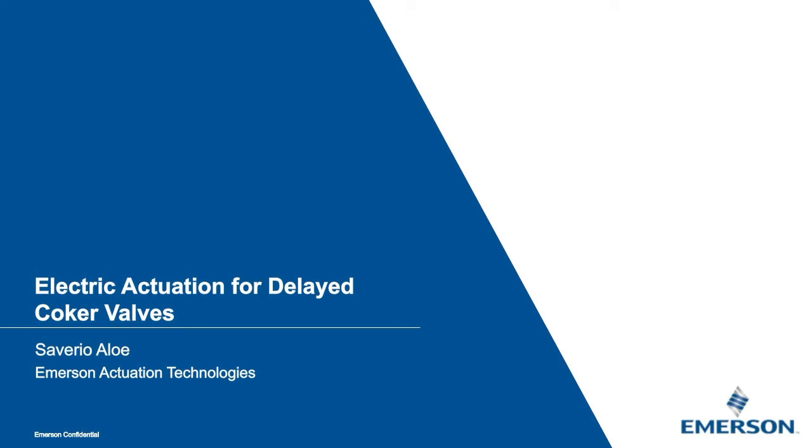Hello and welcome to today's Emerson webinar titled Electric Actuation for Delayed Coker Valves. In this session, we will review a specific electric actuator design that can potentially improve the process and reliability of automated isolation valves used in the delayed coker unit of a refinery. This will include an overview of the unique severe service challenges that this process presents to actuators, and outline what design features can be incorporated into a motor operator to improve safety and reliability.